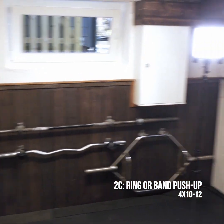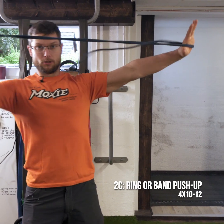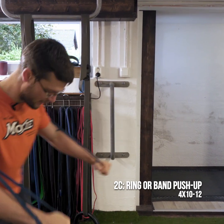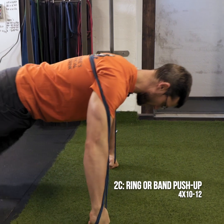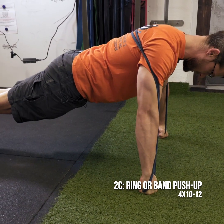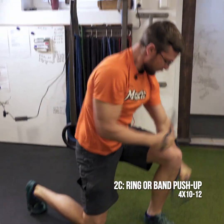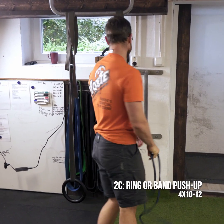Then we have the option of a band push-up. I always go on my knuckles on this one because it feels a lot better. Locking the whole body down, drive through that constant tension — forces a stronger, crisper lockout.